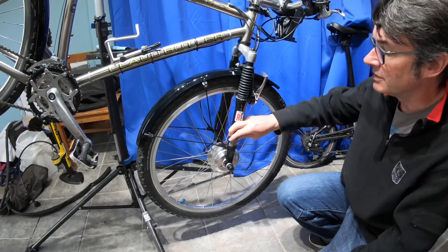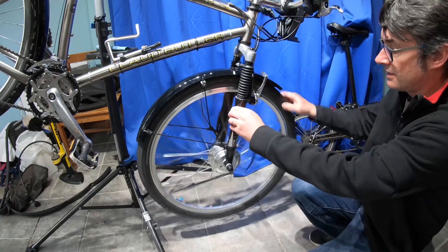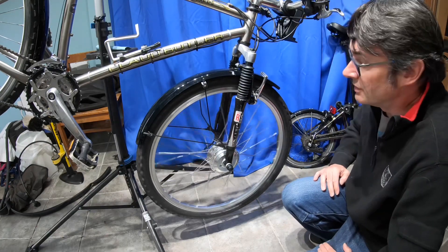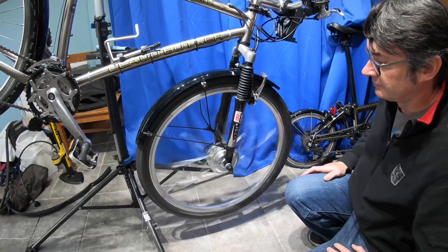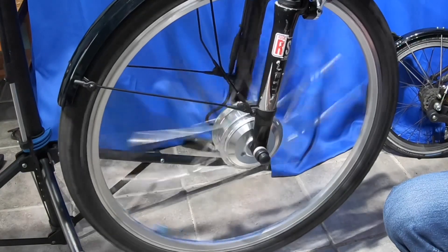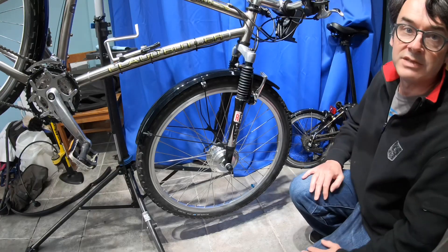The 26-inch wheel mountain bike is in the stand now. I've just finished installing this kit so it hasn't done any miles at all yet. Let's try the first test. Okay, so that's significantly different to the Brompton wheel. We'll try the same test now with the battery in.